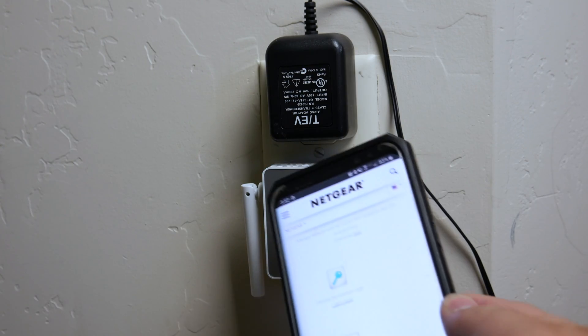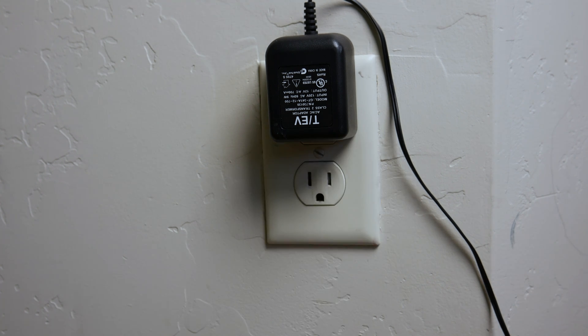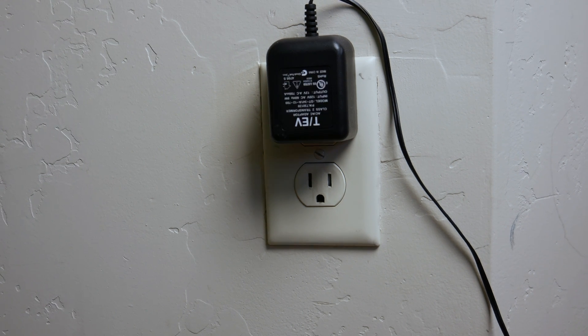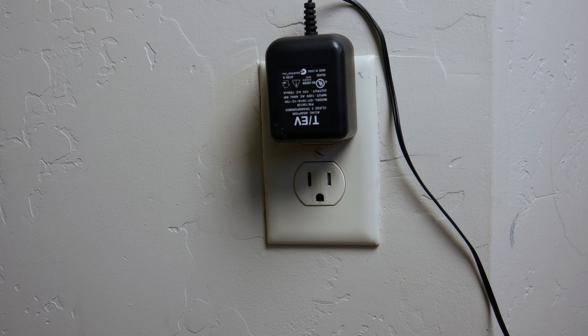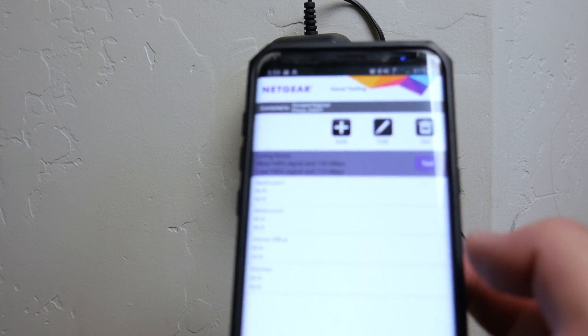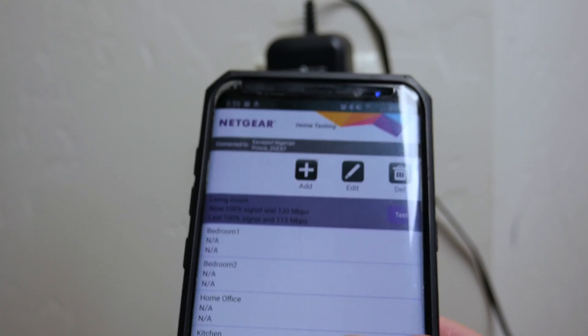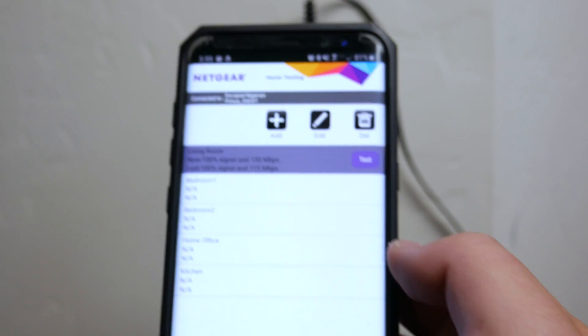Now that it's all set up, I'm going to take this out of here and plug it in downstairs next to the TV, do a test, and see how well it extended the range. At the beginning of the video we had about 66% signal and 57 megabytes per second. Because this is technically a new Wi-Fi name, the app reset the stats. But I did a couple of tests down there and we're getting right around 100% signal and 115-130 megabytes per second — that's nearly doubling what I was getting before, which means the extender is doing exactly what I wanted it to do.